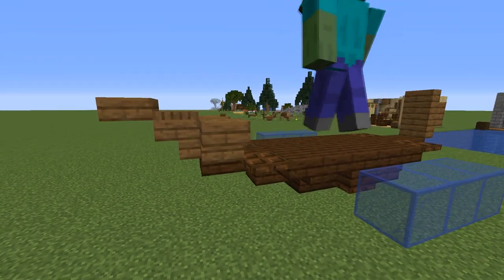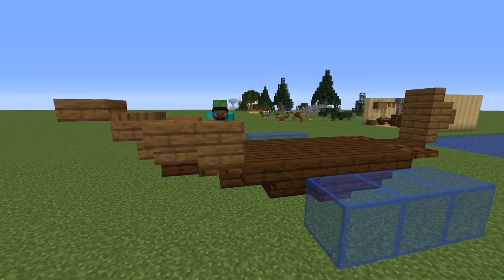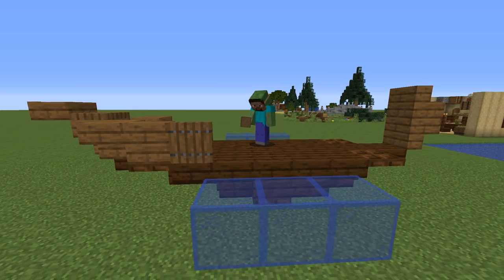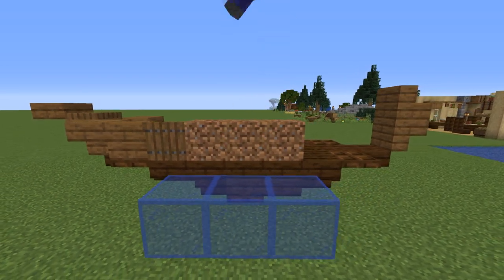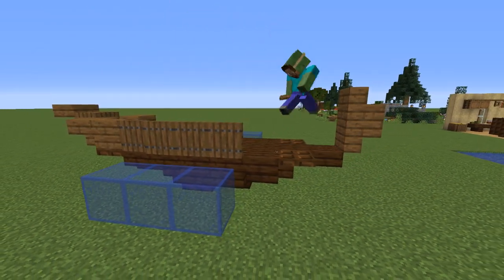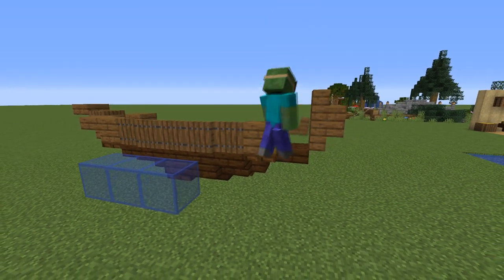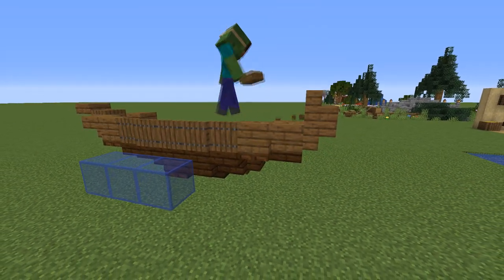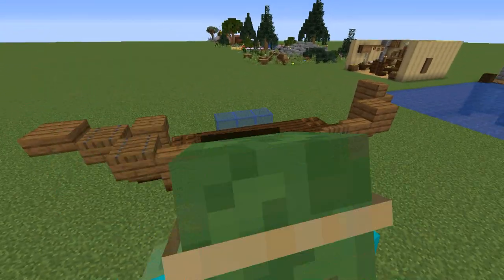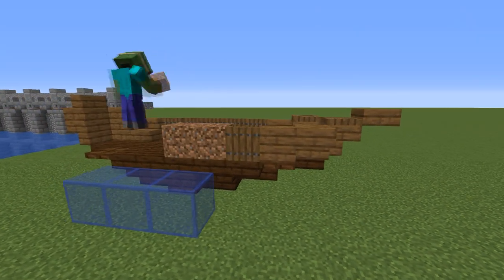Now again grab your spruce materials and place an upside down stair going diagonal from the stair in the front, a normal stair next to that, then a trap door and three temporary blocks on the sides of which place three more trap doors, then remove the temporary blocks. Finally, another trap door, a normal stair, and then an upside down stair with a slab on top. Also don't forget to place a trap door on the upside down stair in the front, and then replicate everything onto the other side.